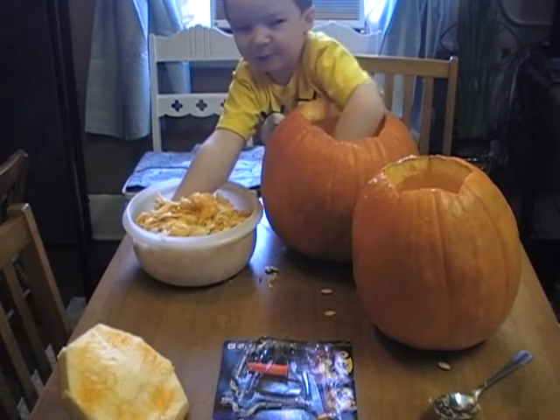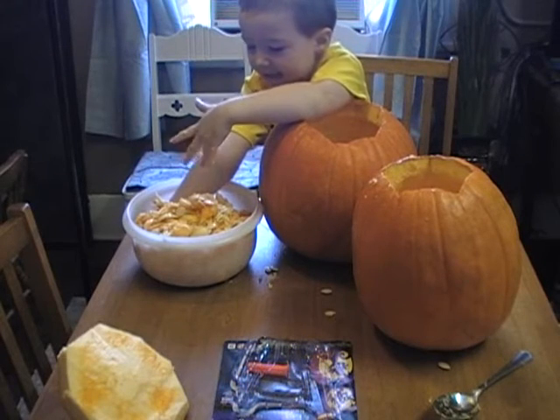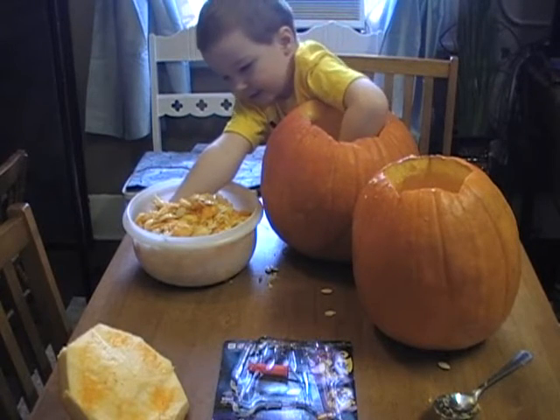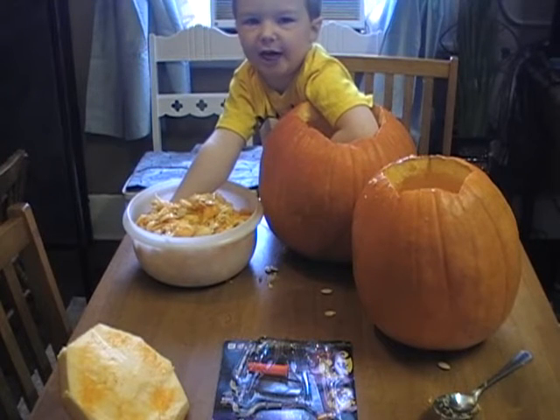Where did my hand go, Mommy? I know. It's in my pumpkin. There it is — in my bowl. Buried in pumpkin guts. It's buried in pumpkin pie.